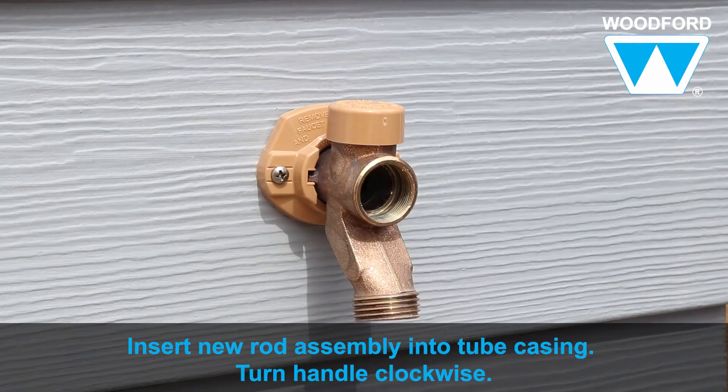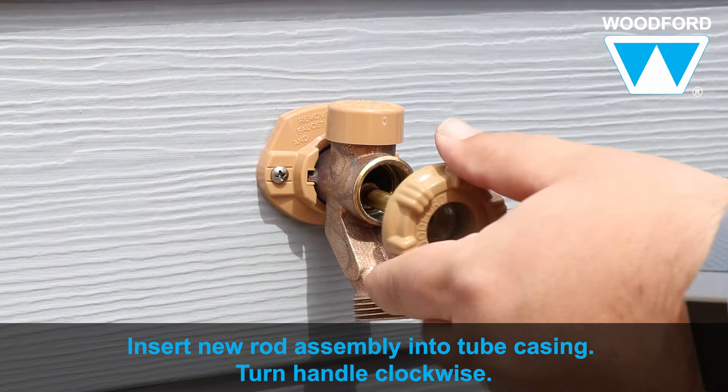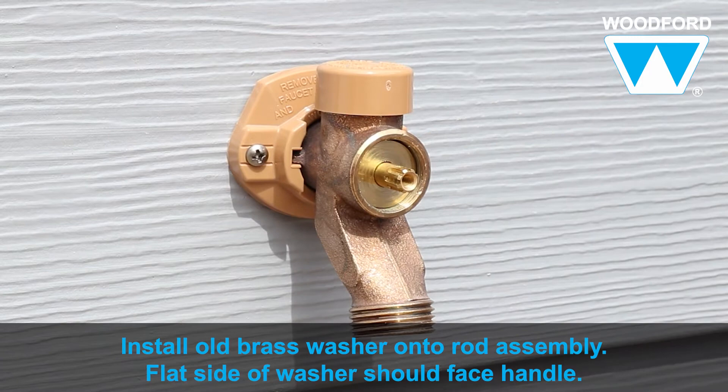Once you've assembled your new rod assembly, insert the rod all the way into the tube casing and turn the handle clockwise in order to connect the rod at the back of the faucet. Keep turning until the faucet is in the off position. Next, insert the old brass washer onto the rod assembly, making sure that the flat side of the washer faces towards where the handle will be.